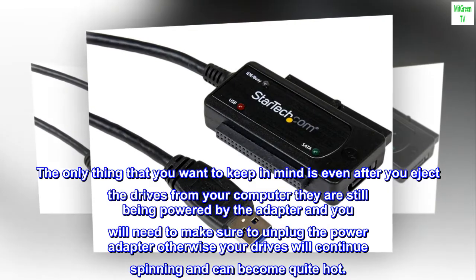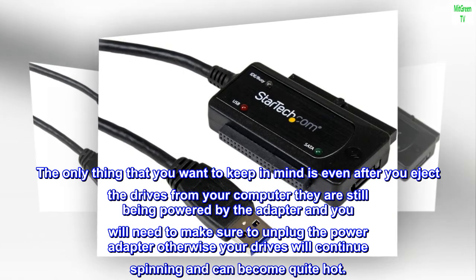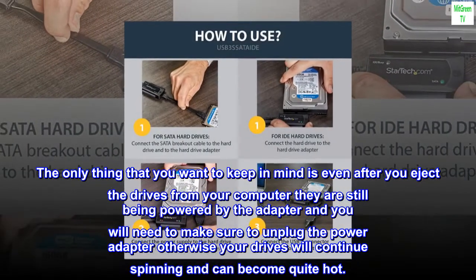The only thing to keep in mind is that even after you eject the drives from your computer, they are still being powered by the adapter. You will need to make sure to unplug the power adapter, otherwise your drives will continue spinning and can become quite hot.